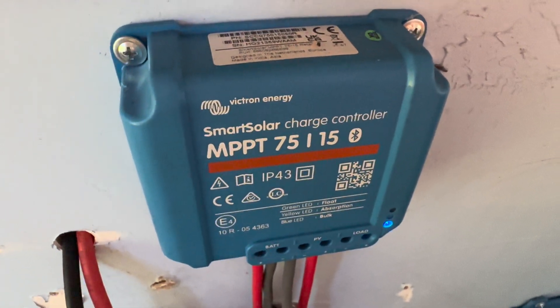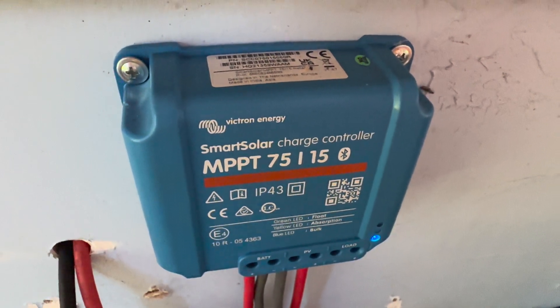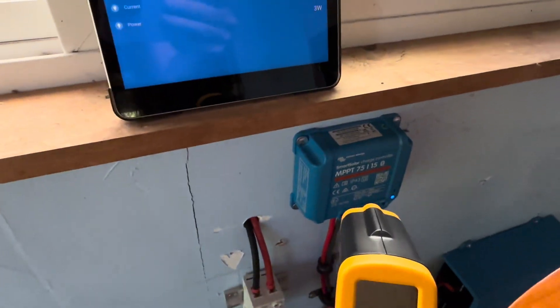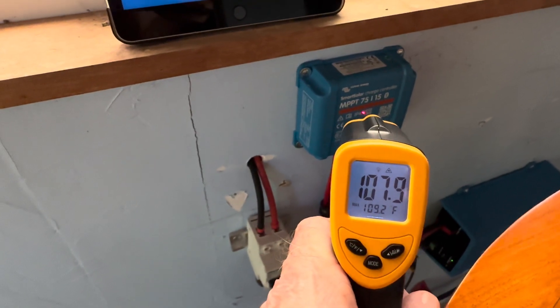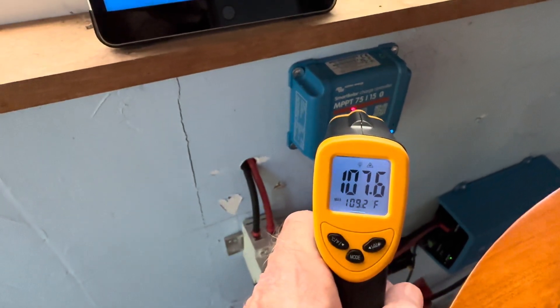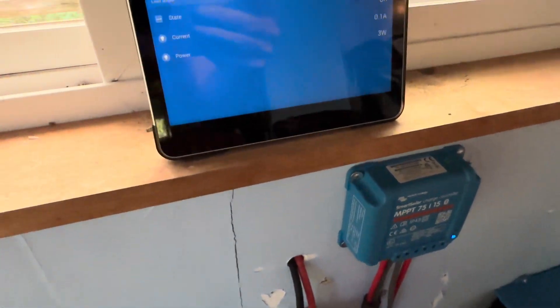Now we'll look at the MPPT 75/15 — a much smaller charge controller with 300 watts of solar. Got about 258 watts coming in. Let's see what that reads — about the same. So it doesn't really matter what size the controller; they all create some heat while they're working, and roughly the same amount of heat.